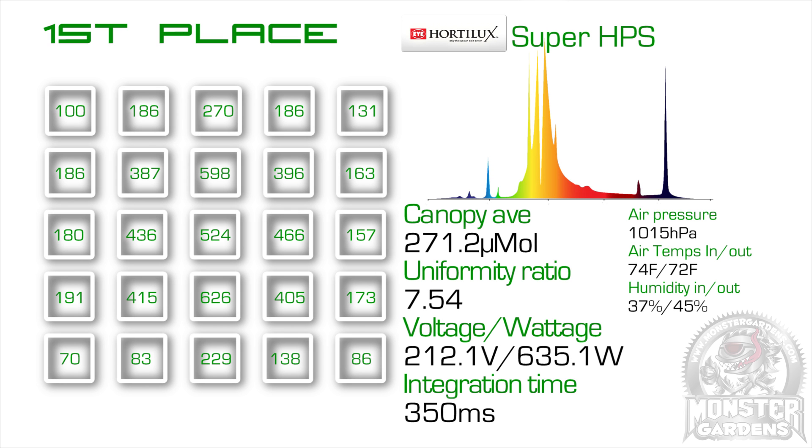In first place was the iHortolux Super HPS, which sneaked the win by 0.06 micromoles on the canopy average. This test could easily be completely different on a different day with different conditions, as it was so very close. But there has to be a winner, and in this test it was the Hortolux.